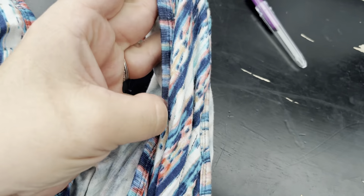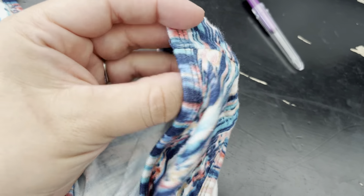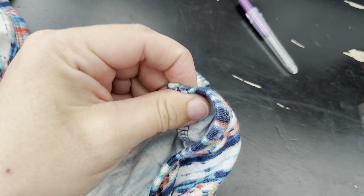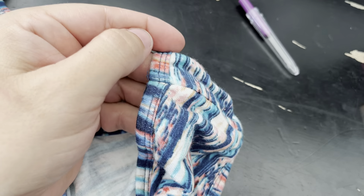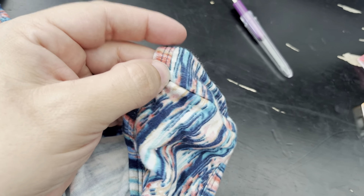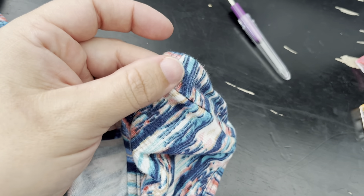This piece that's around here is called binding. I noticed the binding — they actually serge it in and just fold it over. This is one way of doing it. Another would be to fold it over, but you would end up with kind of a bulky spot. You could sew it as one whole thing and then fold it over. There are a couple of different ways, and most likely I am probably going to do this method. We'll see when I get there.